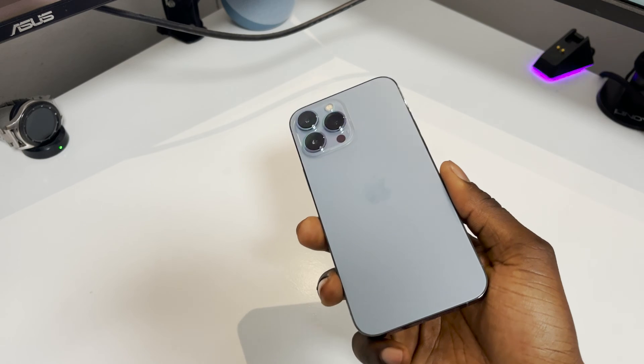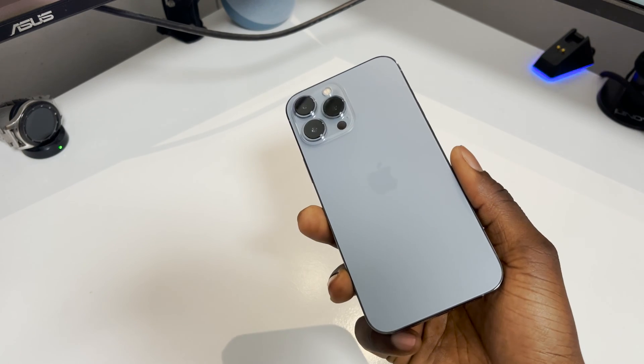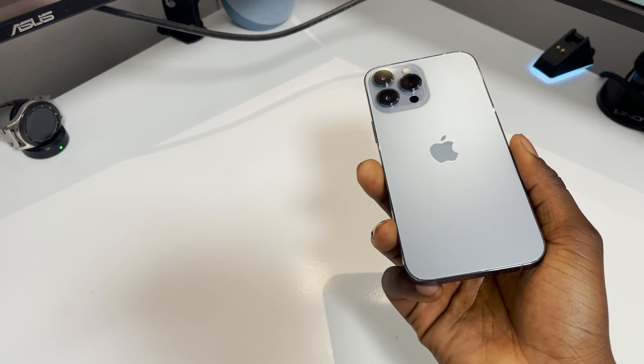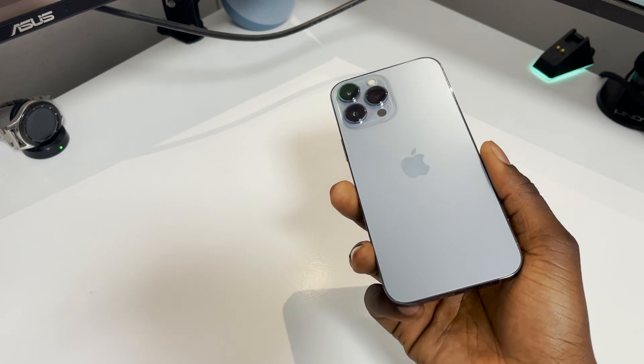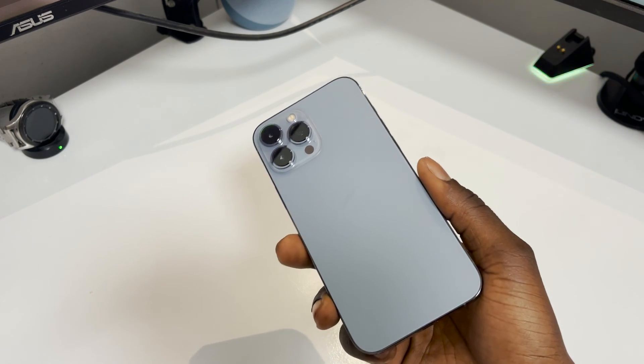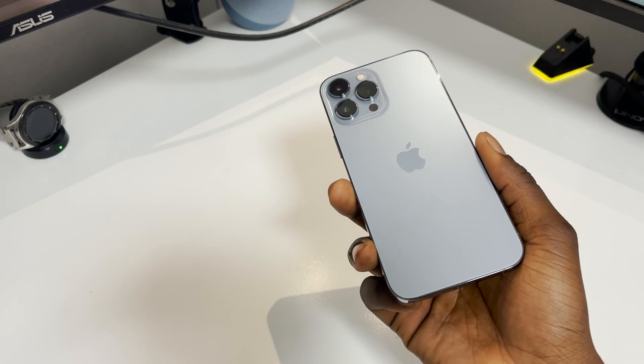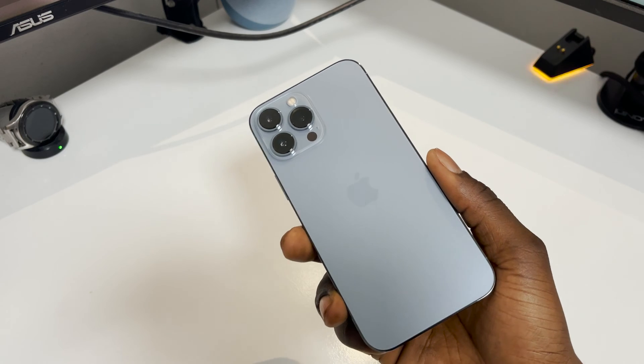I'm going to show you exactly how to do it. The reasons why you want to do this is if you're selling your phone, giving it away to a friend or family, maybe you got the phone and want to send it back, or for warranty reasons. It could literally be anything.